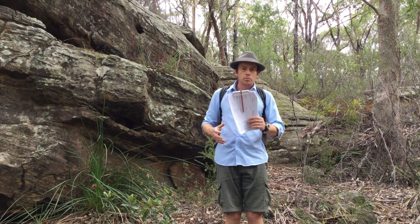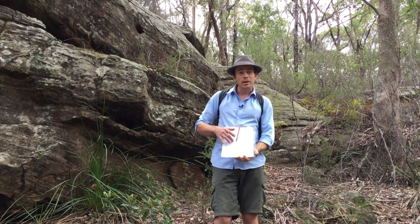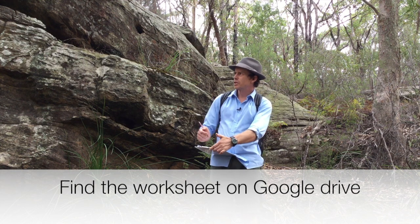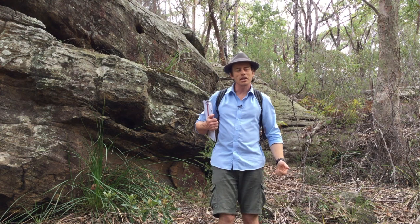A clipboard — bring your own clipboard if you've got it, but we'll have some for loan on the day. I've got my pencil ready right here, because the thing about fieldwork is you're constantly making notes and recording data in all sorts of situations, so you want to keep it handy.